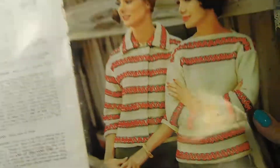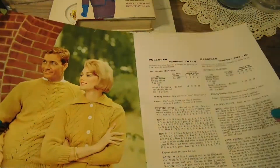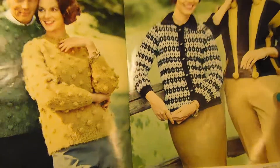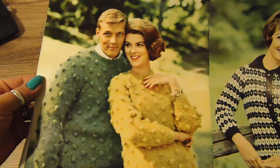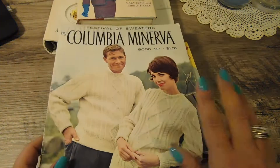There are patterns for the sweaters they're wearing, and there are pictures on each page throughout. Look at those hairdos — that just cracks me up! This is the only one of this kind that I found.